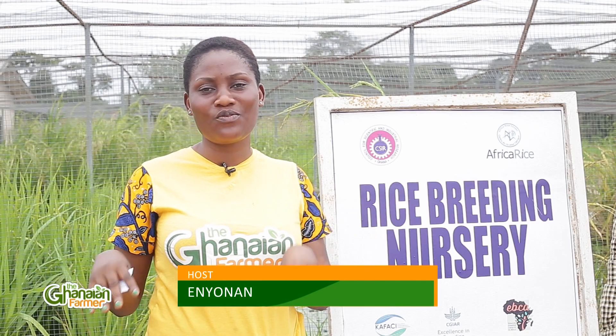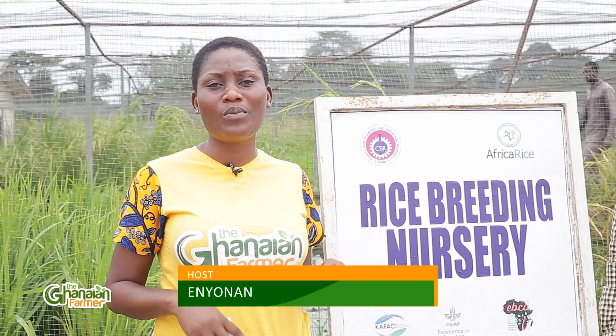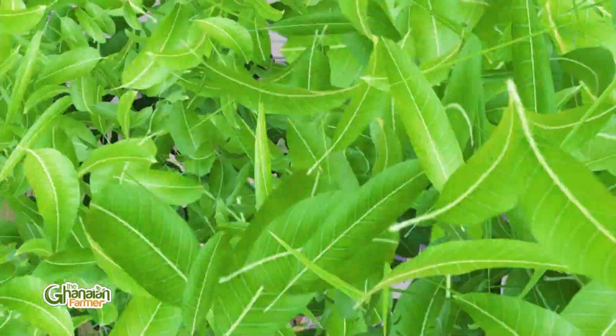A long interview but worth it and very insightful. My name is Anyu Nam. Please subscribe to our channel, the Ghanaian Farmer, and if you missed it on Joy Prime, catch up with us on YouTube. If you're in Ghana and want to visit, come learn more about what the Crops Research Institute does in Fumesua — Google them, find their details, book an appointment and come around. See you next week, thank you for watching.